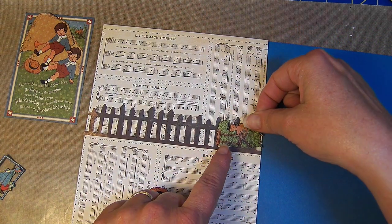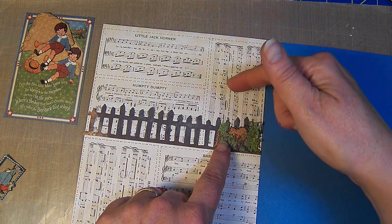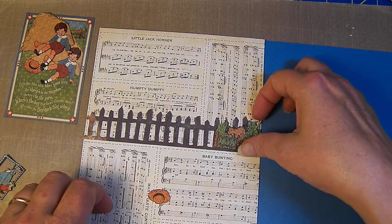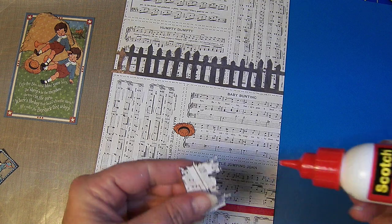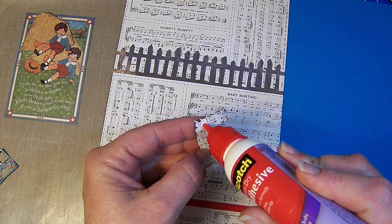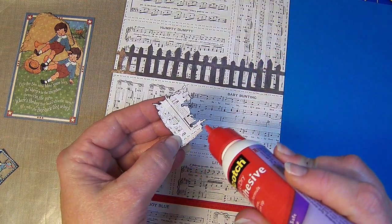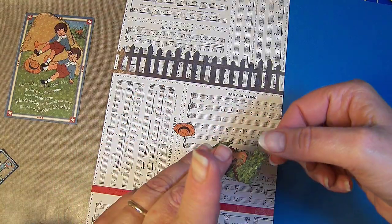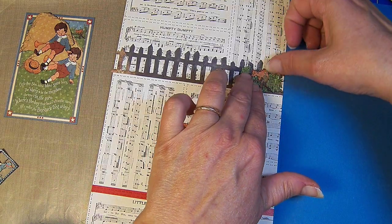Now 'Little Boy Blue, come blow your horn, the sheep's in the meadow, the cow's in the corn.' I wanted to cover this up so I fussy cut out the little cow in the corn, and I thought — you know what, I don't care that it's a different fence or anything. I think he's cute. I spent the time fussy cutting him, so I'm going to use him. I'll just put a little bit of glue on this side — this side is all glued down so I'm just kind of gluing the bottoms, not really worrying too much about the top.